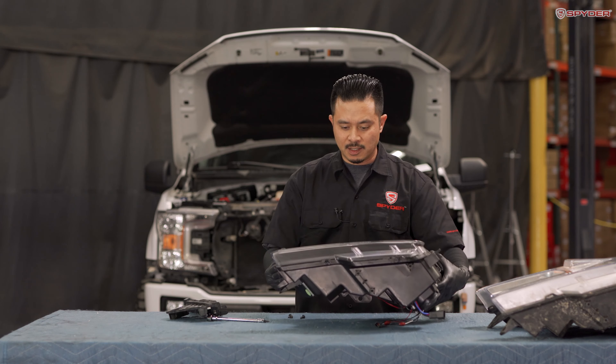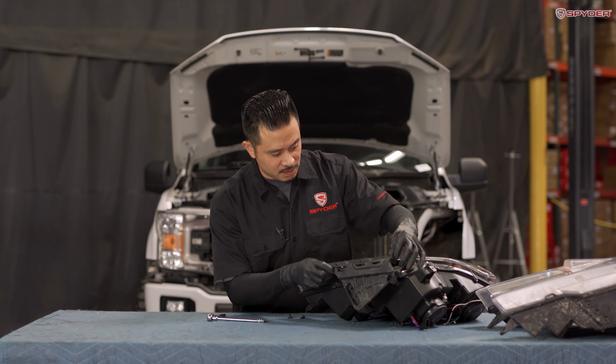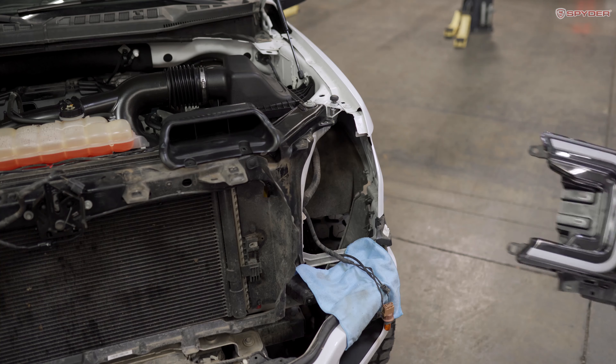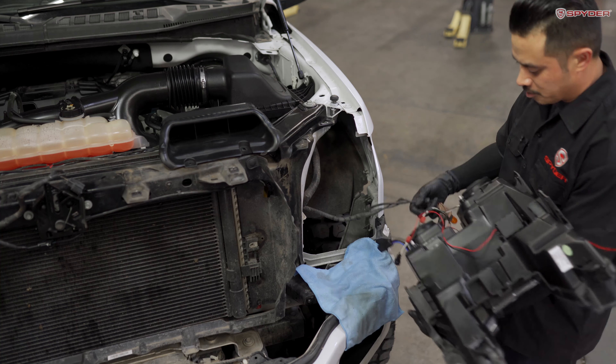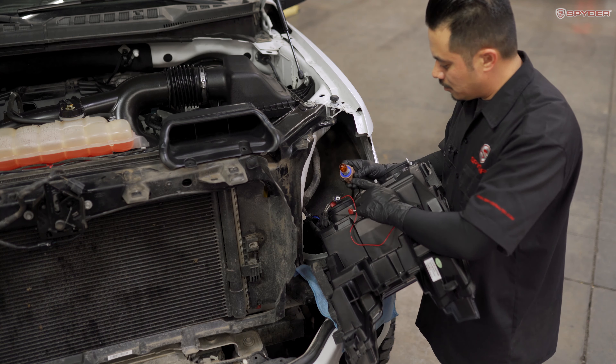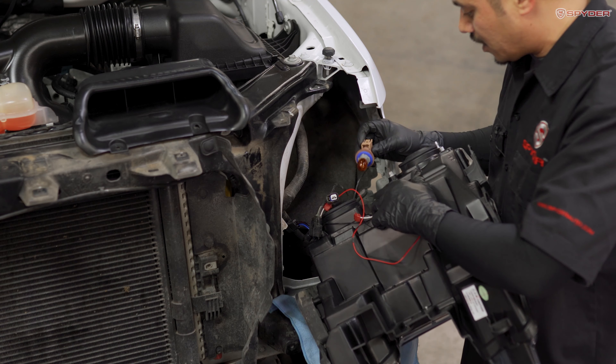Now bring over your Spyder headlight and mount your bottom bracket. Reinstall your three T25 screws. Now that the bottom bracket is installed, we're ready to install our headlight. Grab your turn signal socket, and before installing it into the headlight, make sure the rubber gasket seal is intact to prevent any moisture.